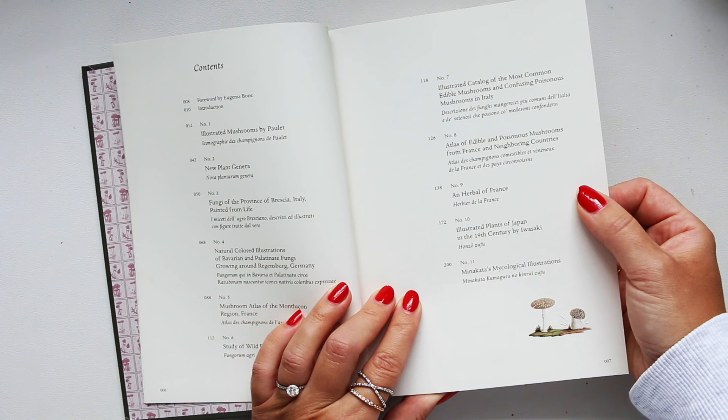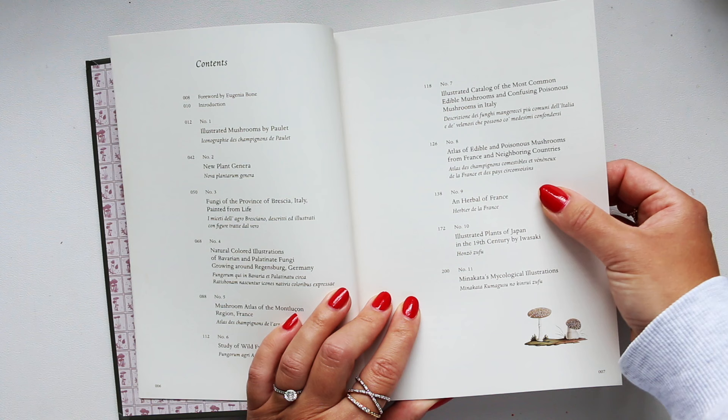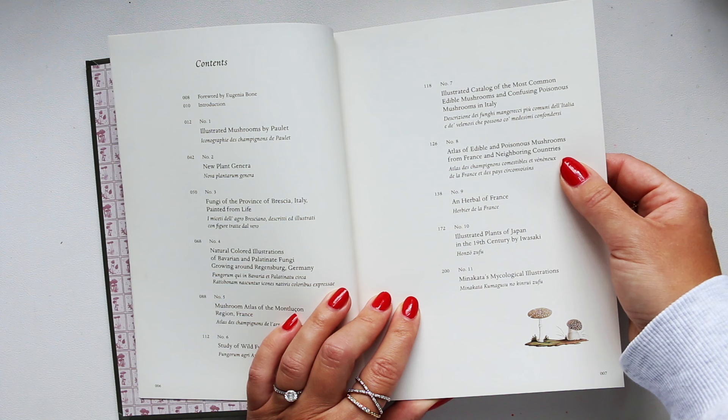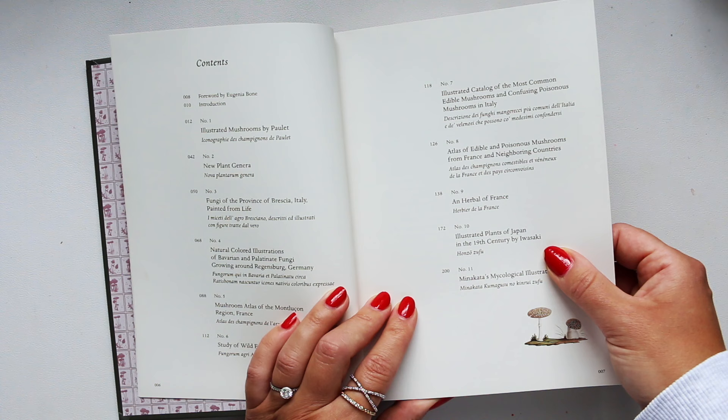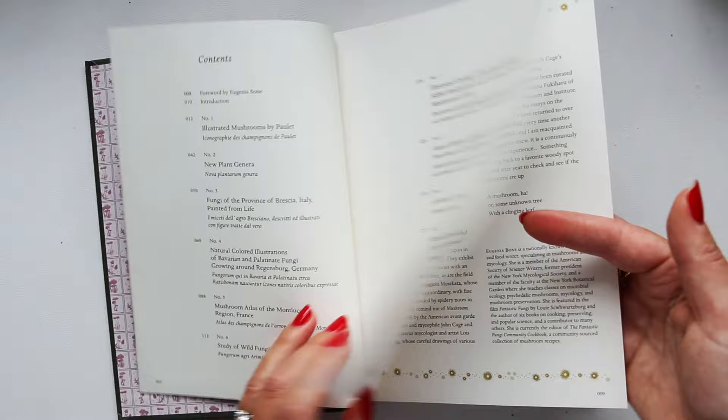Chapter seven: Illustrated Catalog of Most Common Edible Mushrooms and Confusing Poisonous Mushrooms in Italy. Chapter eight: Atlas of Edible and Poisonous Mushrooms from France and Neighboring Countries. Chapter nine: an herbal. Chapter ten: Illustrated Plants of Japan in the 19th century by Iwasaki. And chapter eleven: Minitaka's Mycological Illustrations.